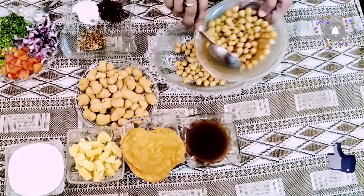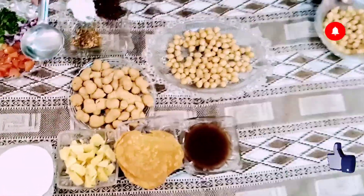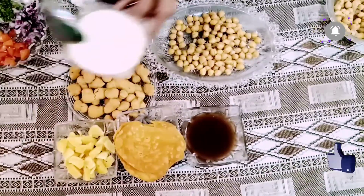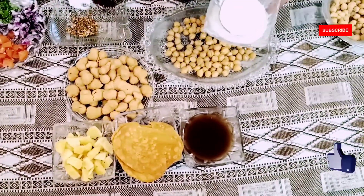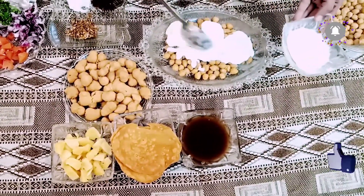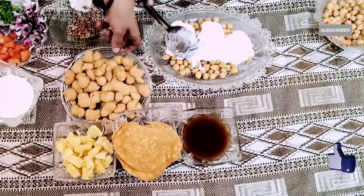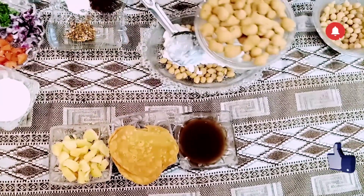Please do subscribe to my channel. This is me from Food and Flavors. Now I am going to add yogurt and this product. I will add it lightly. I will add a little bit of meat.